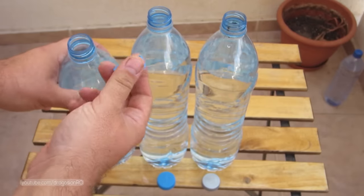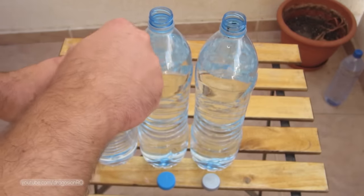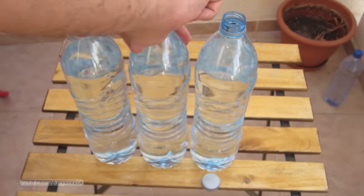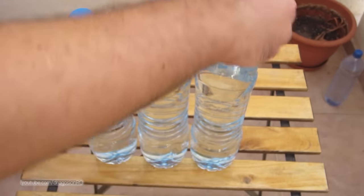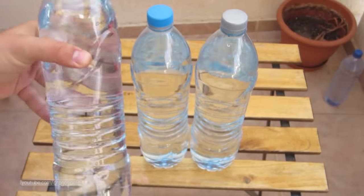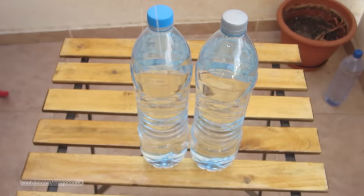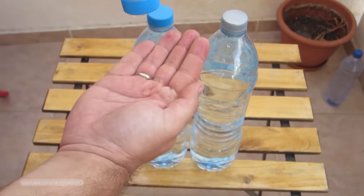You can use one and a half liter, two liter, or even bigger bottles depending on the space you have. You put the caps on the bottles that are almost full, and the idea is that there will be a vacuum forming inside the bottle and it will stop the water from flowing out.